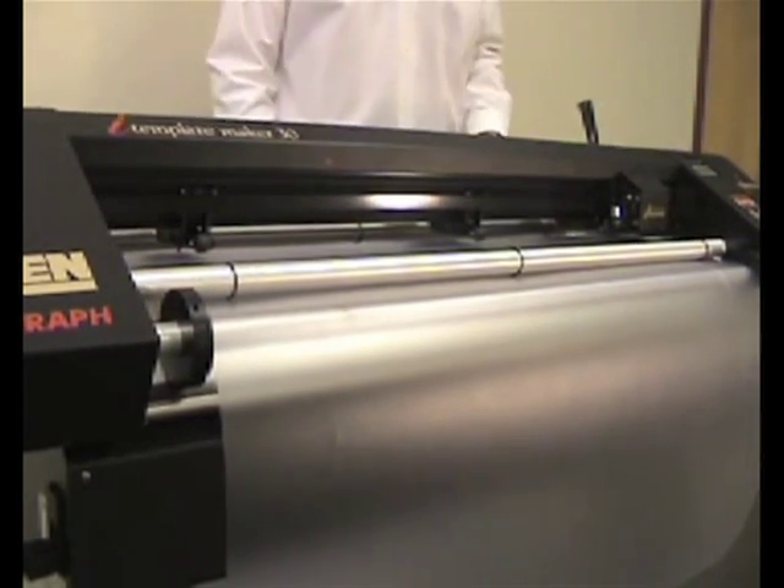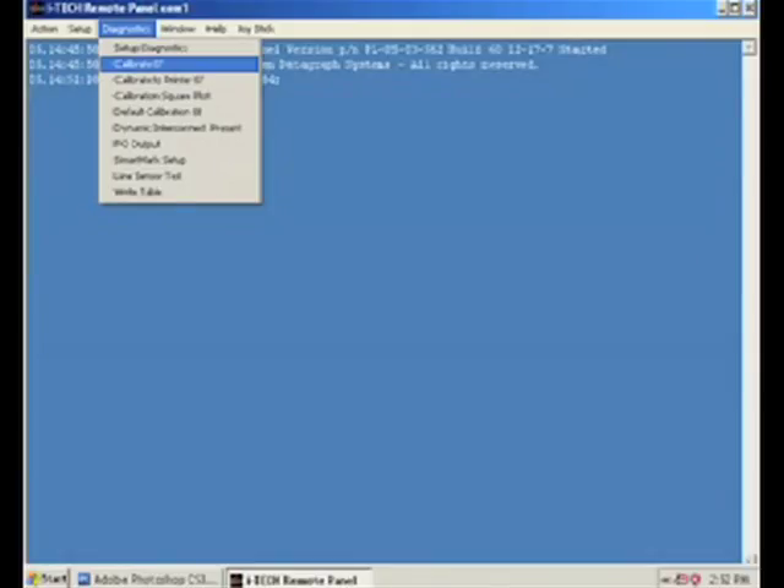Once you have reinstalled the cut piece of template material, open calibration 07 under the diagnostics menu in the remote panel.